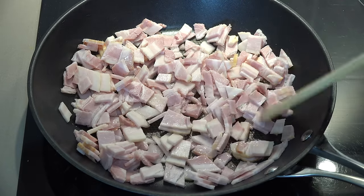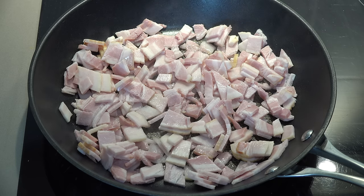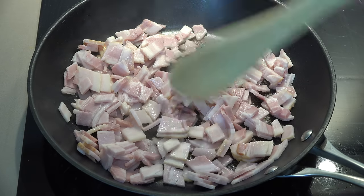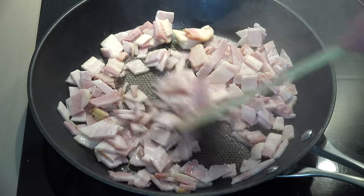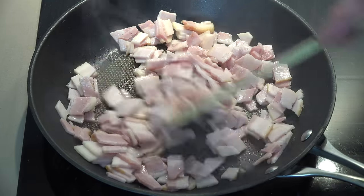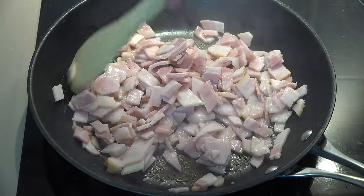You don't have to use streaky bacon. You can use American style crispy bacon or that thicker Canadian style bacon if you wish. If you want to go for a meat-free alternative, you could use mushrooms, capsicum or bell pepper, or caramelize some onions. Basically, whatever's good on a baked potato will be good on this dish, because it's really just an upsized version of a baked potato and it's really, really yummy.